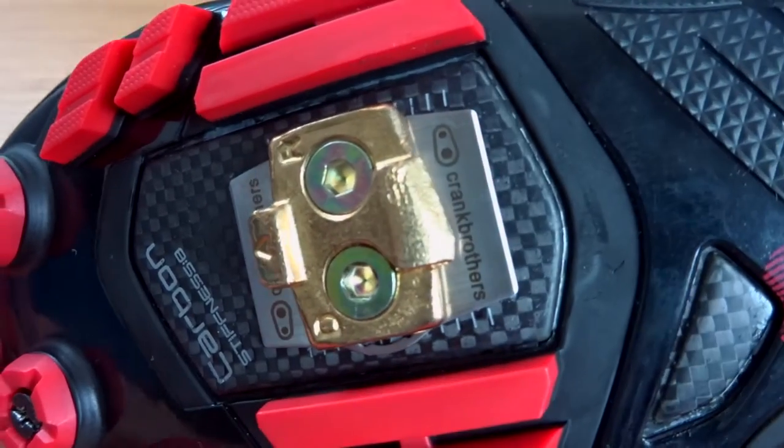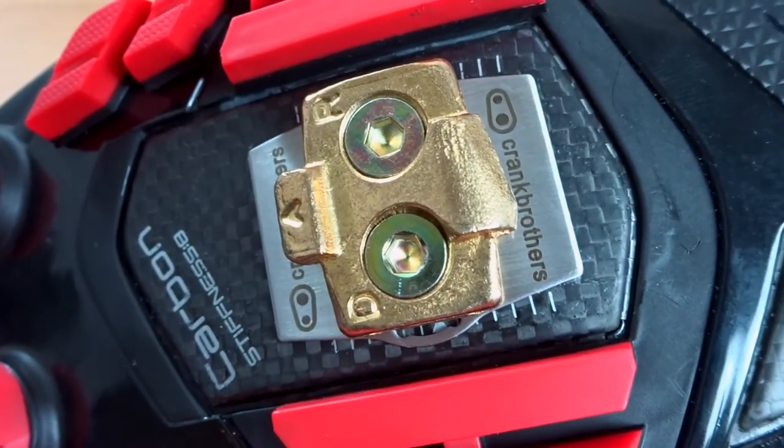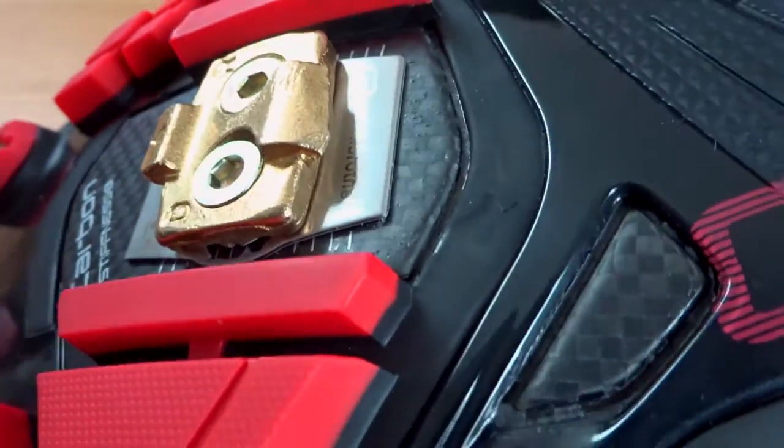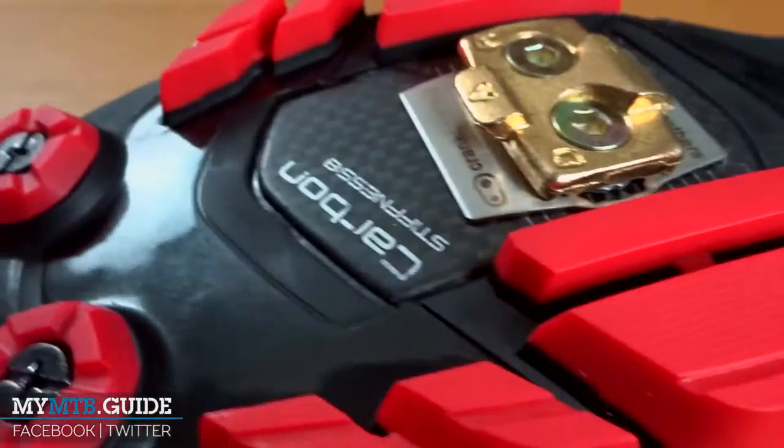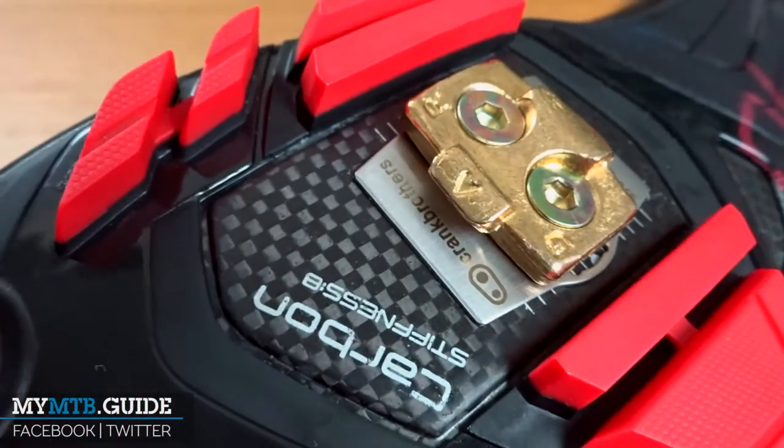Hi, this is Geoffrey from My MTB Guide and today we're looking at the Crankbrothers shoe shields. Protection of the outer sole isn't something that first comes to mind, but if you have carbon-soled shoes, it really should.